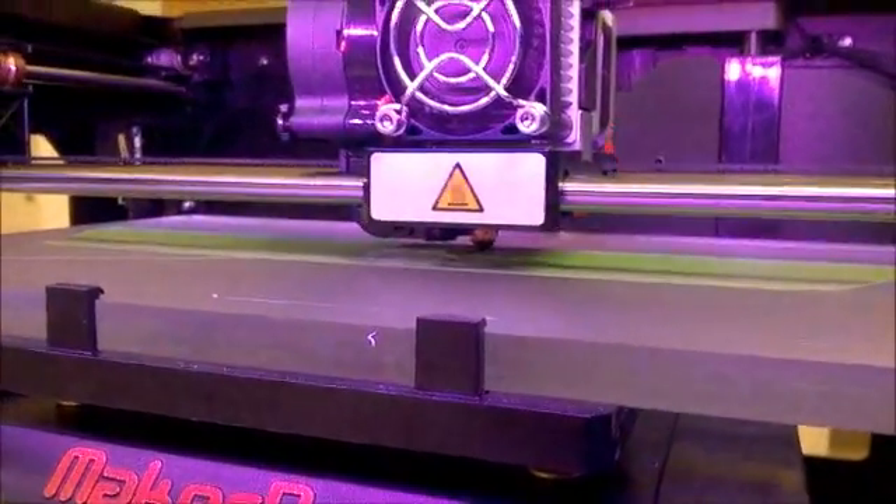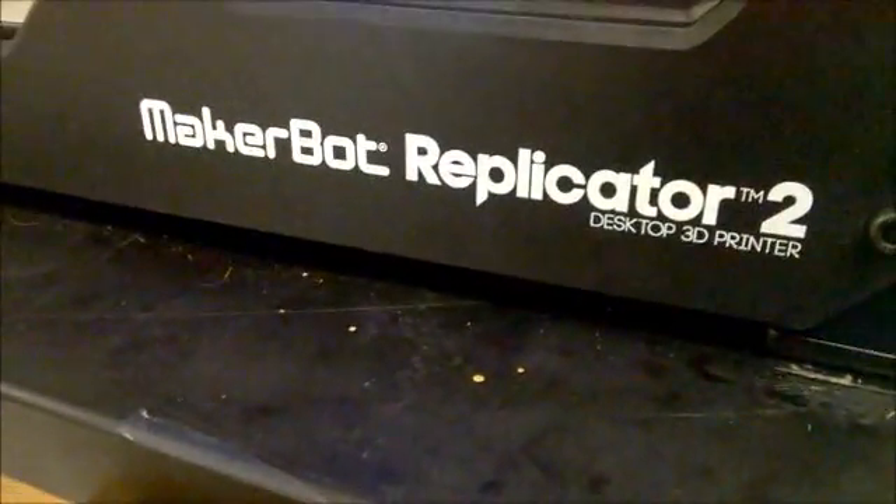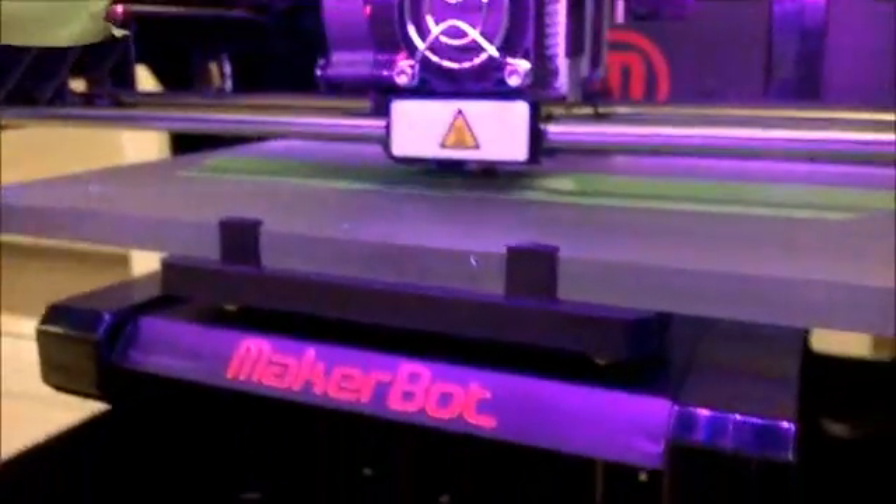This is a little video using NinjaFlex. I am using the MakerBot Replicator 2, which does not have a heated panel, and I'm using this NinjaFlex from MakerGeeks.com. It's a very flexible material that needs to be extruded at about 215 to 225 degrees.